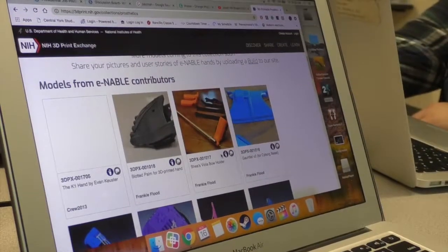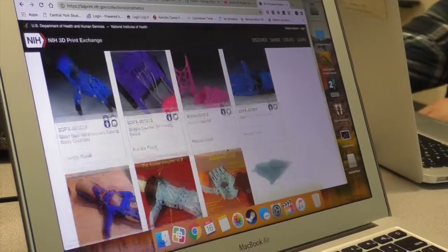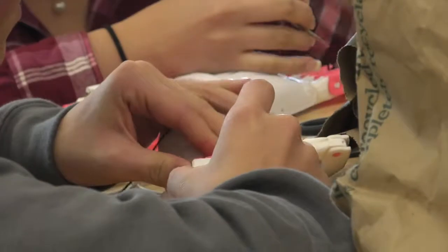So do you design the things for the hands? The designs that we use are put out by a national organization — it's a national nonprofit group. We use their designs and we distribute them through that group.